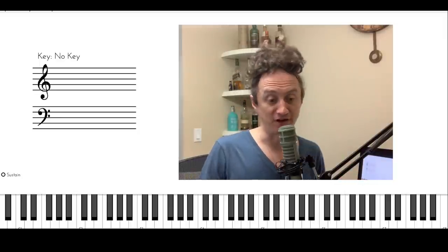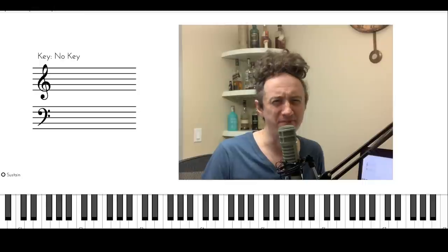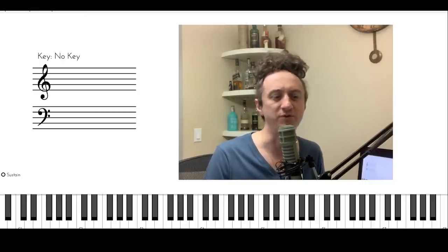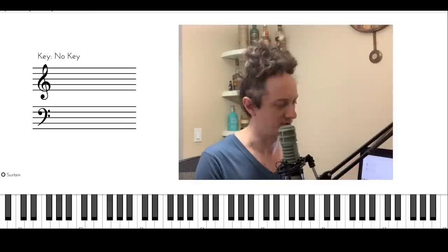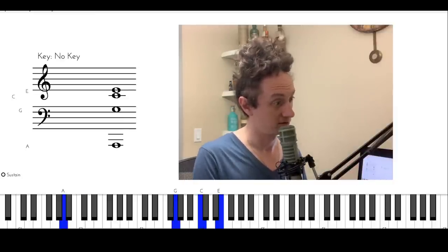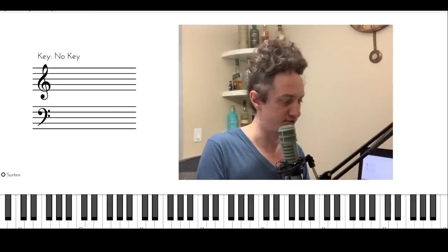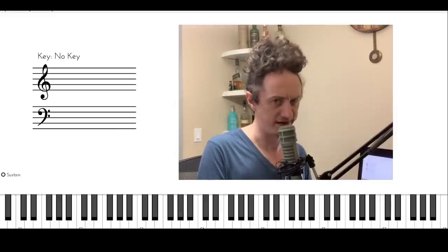Soon enough, the bass player gets pretty tired of playing these simple chords and asks himself: I wonder if I could play some other bass notes under these chords without interfering with the piano player. What if I play some other note instead of C? What if I use an A instead? So you want to tell me that the piano player is still playing a C chord and I can play a C on bass or an A on bass?